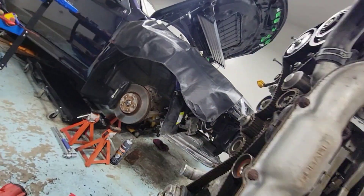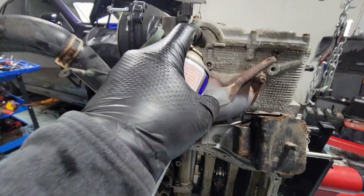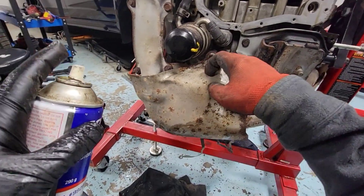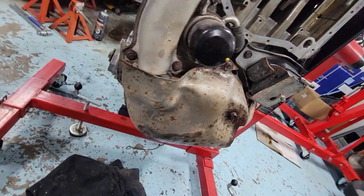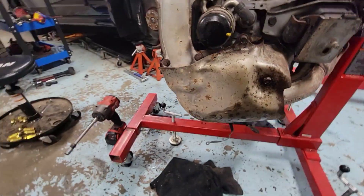We'll take those out, but first let's hit it with some penetrating fluid so it's easy to come out. Let it simmer, and then move on to the next one right here — one, two, three, four, five — looks like five bolts on this one.